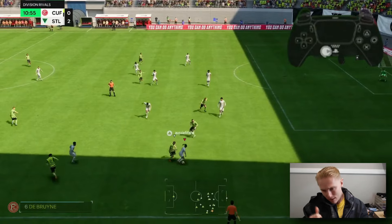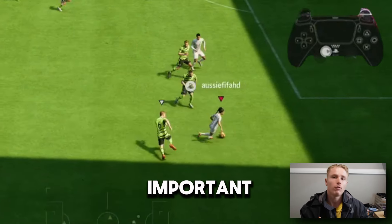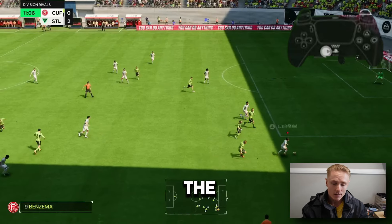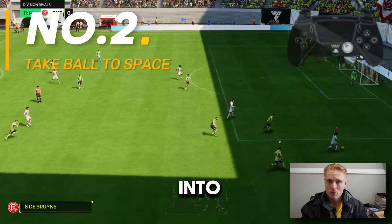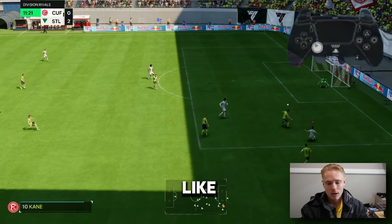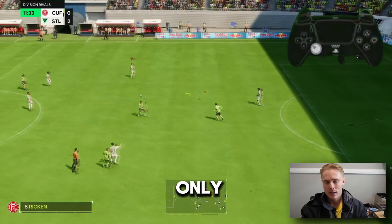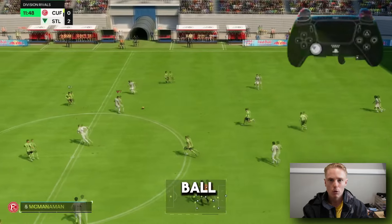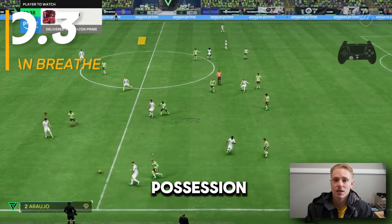What it does: number one, it keeps your back to the opponent, which is one of the most significant and important things for keeping possession in AFC 24. Secondly, it allows you to take the ball into space to alleviate some of that pressure. As we know, we will get surrounded like a pack of piranhas when we're trying to get away from press. But when we use this technique, we not only keep our back to the opponent, but we take the ball into space — which is another key technique to keeping possession.